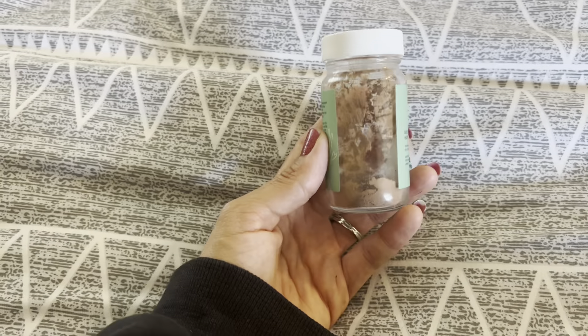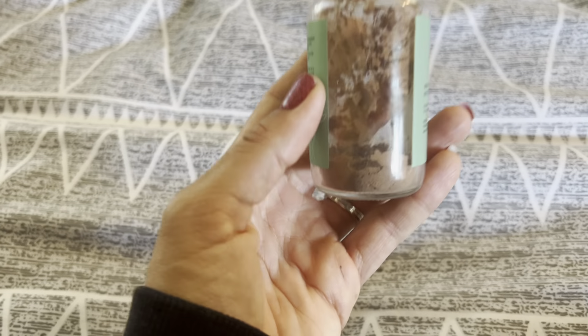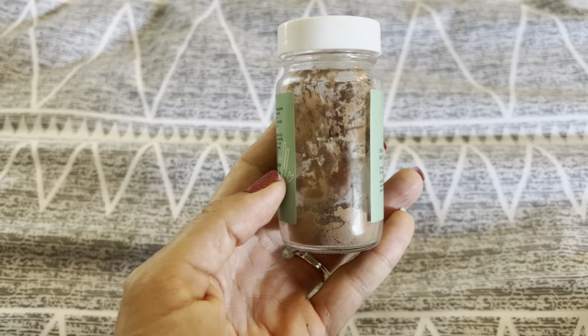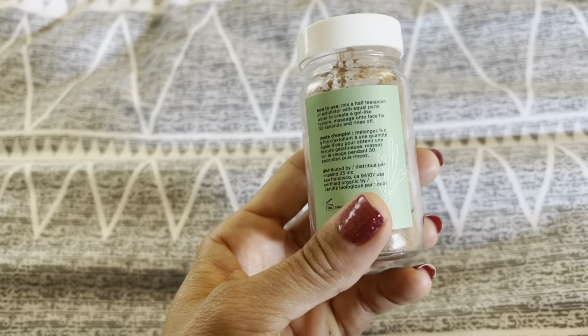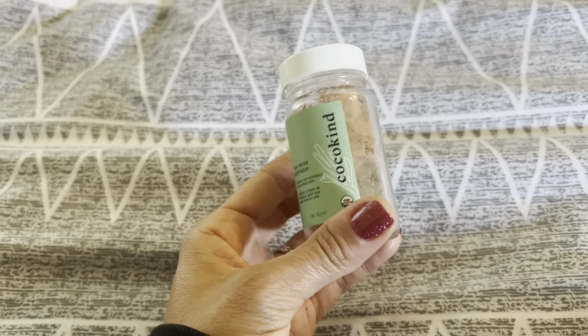As you can see, I've used a lot of this bottle, but I've probably had this for like eight months — I only use it a couple times a week. It's got an interesting smell to it, but I absolutely love how it works on my skin. It's just a little bit of a light exfoliation, and I'm really happy with this product.